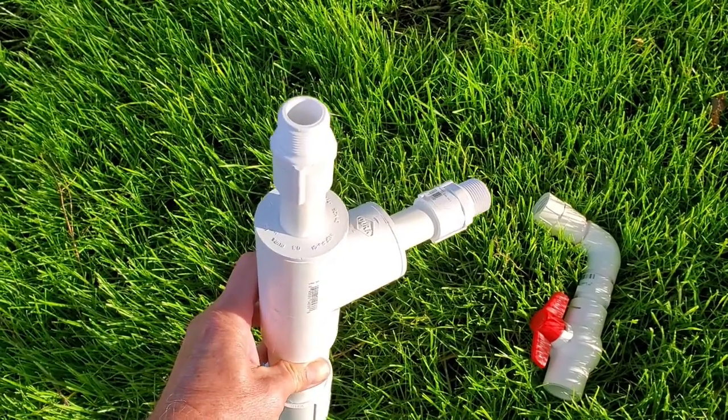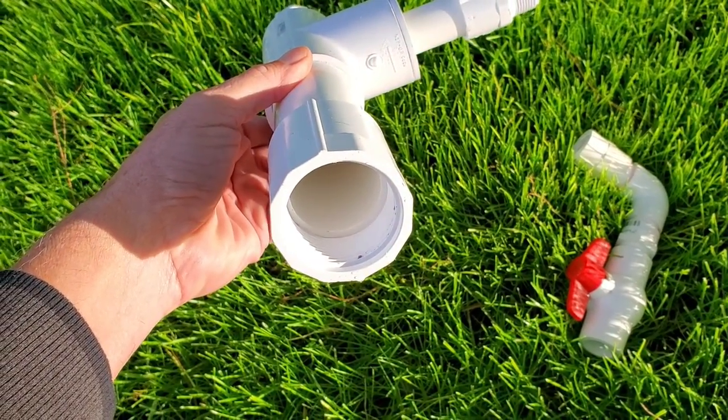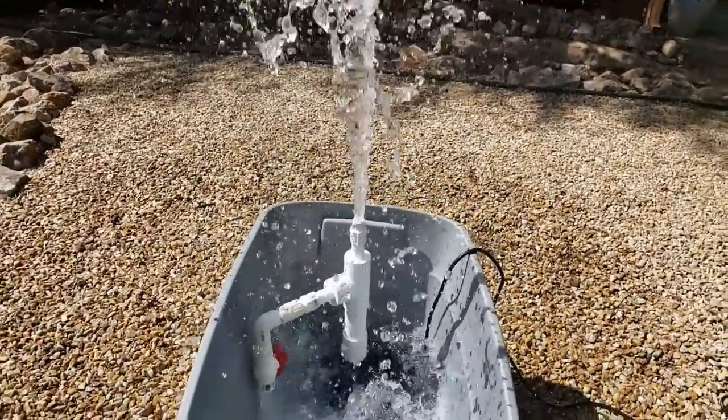In this video I'll show you how you can use a few inexpensive parts to turn any water pump into a variable speed or variable flow water pump. This technique can be used for many applications such as ponds, water features, irrigation, and sluicing.